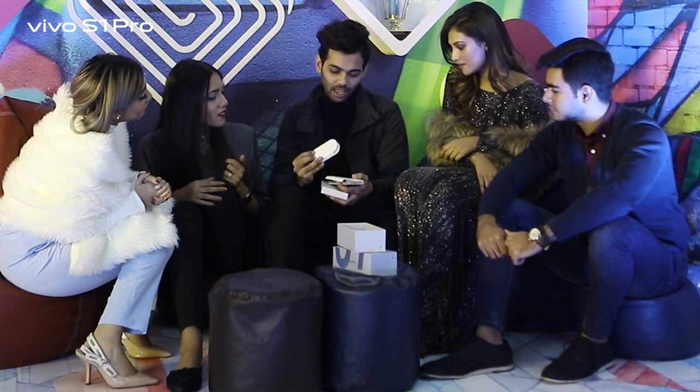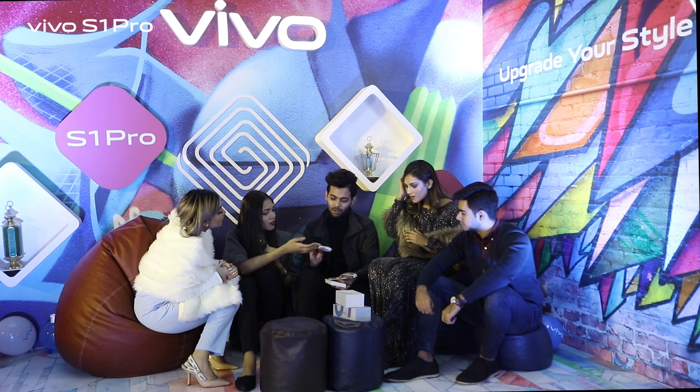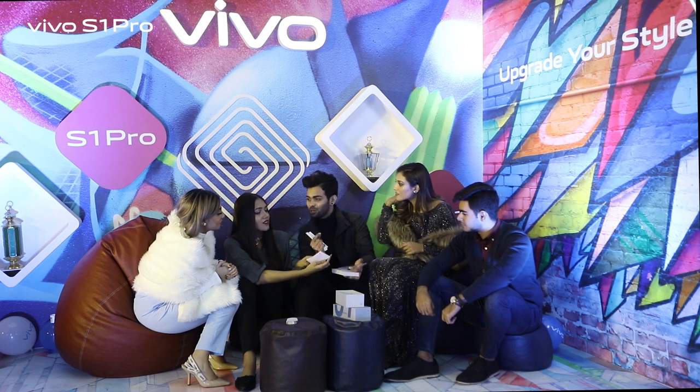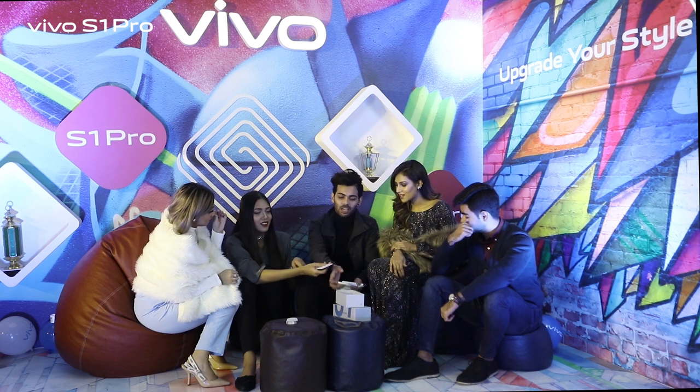We have the cable over here. And also with this, we have a pin that you can use to unplug the SIM card — this is the pin that you can use to open the SIM card. And the manual as well. Pinky, why don't you go and see the phone?